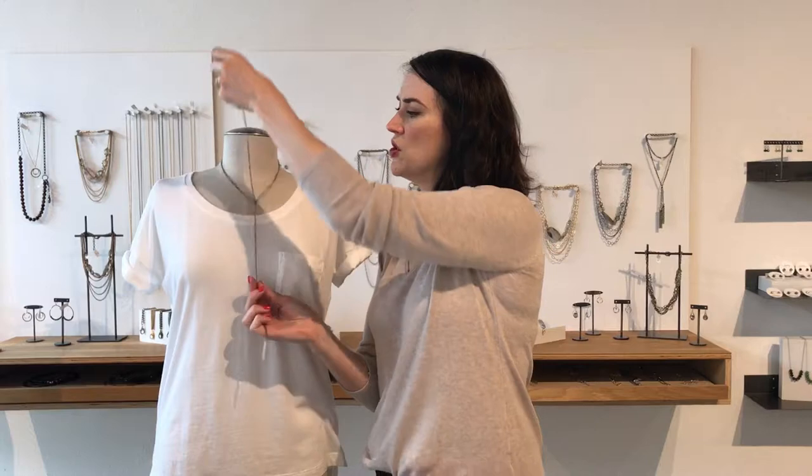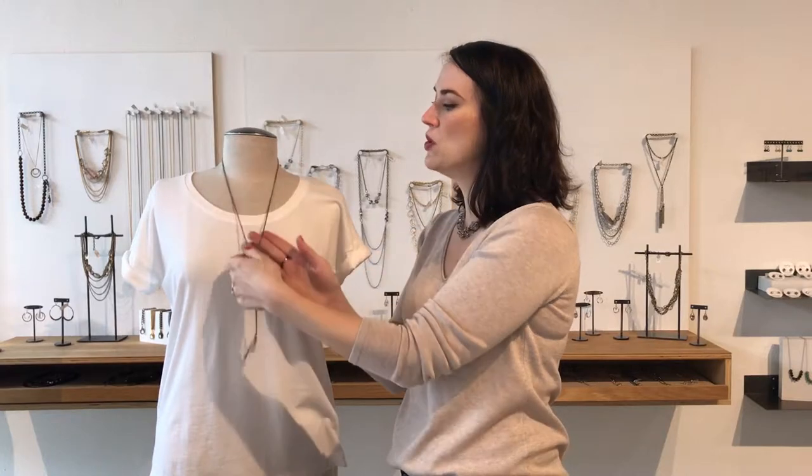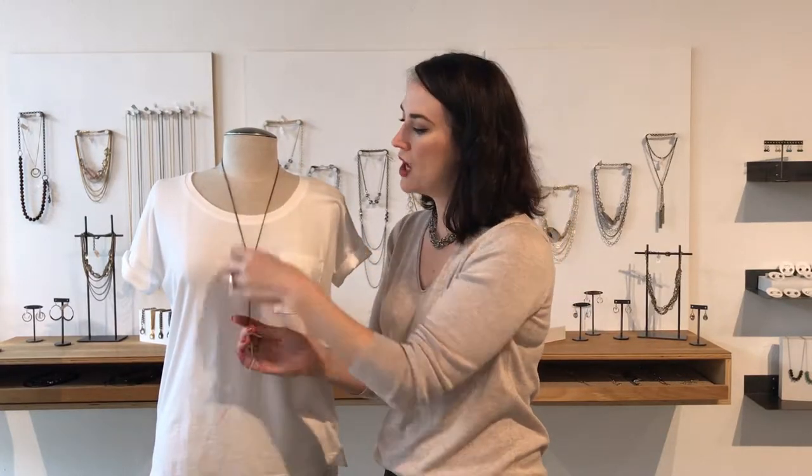You can wear the Lucia necklace long by simply tying a knot in the chain. This style is super easy to throw over a t-shirt or a dress. And if you love chokers, tie the knot closer to the neck. Or if you're looking for a simple casual Y necklace for every day, move the knot closer to your chest. And if you're worried about losing your necklace, just throw a second knot in there and you're good to go.